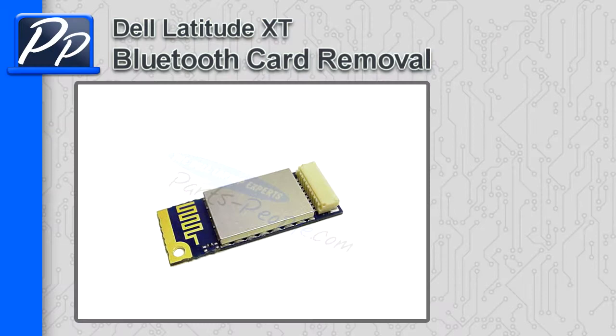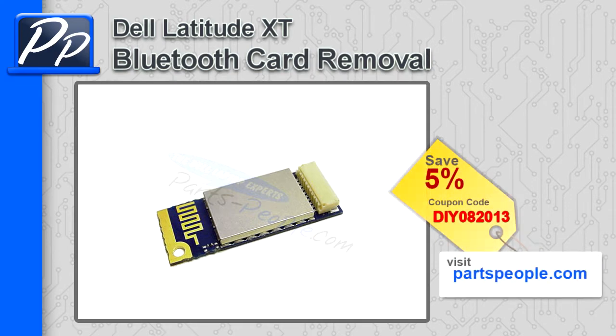Hey guys, it's Roscoe with Parts People. In this video, I'm going to show you how to remove the Bluetooth card on a Latitude XT. If you're looking for parts for this laptop, go to our website and use this 5% discount coupon.